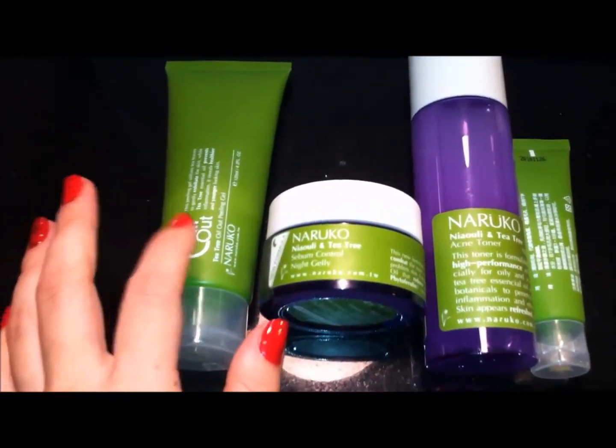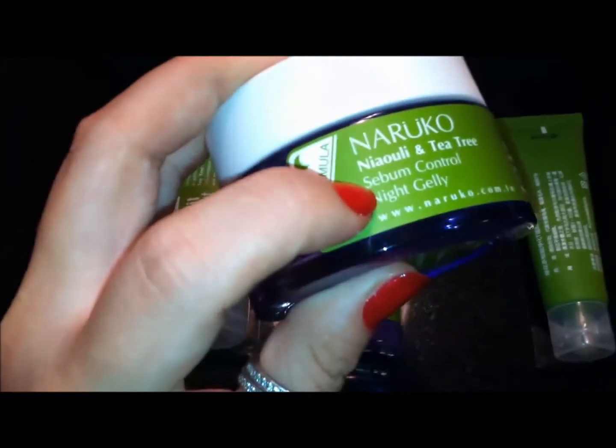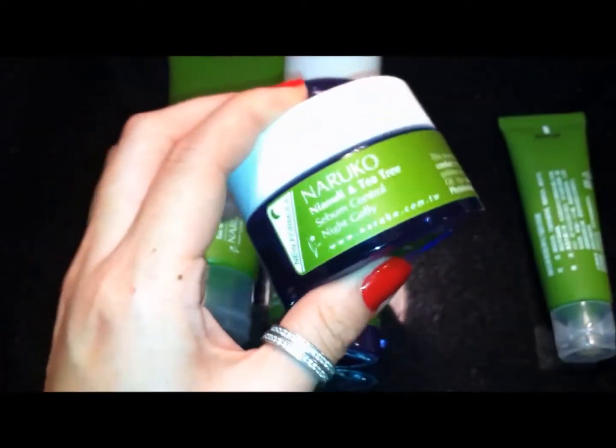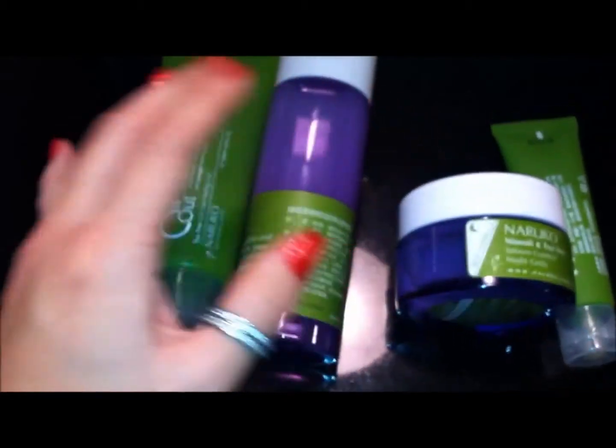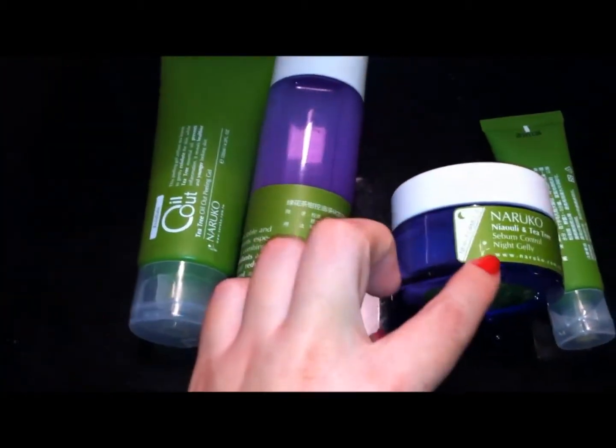This is also Nuruco, and this is the tea tree oil outline, or what used to be called the Nuauli tea tree. They just renamed it and kind of reformulated it. The new name is the Oil Out, and the old one is just this.